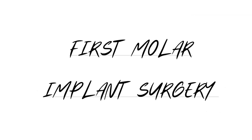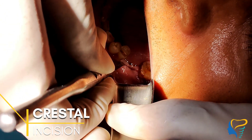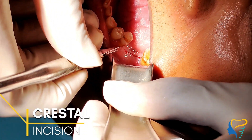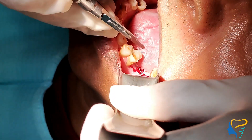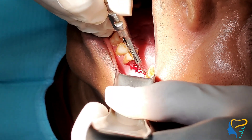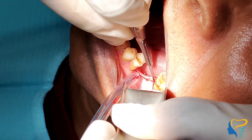Today we are going to see the first molar implant surgery. Starting with the crestal incision, which we are giving using a number 15 blade, with a mild releasing incision on either side.